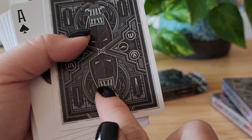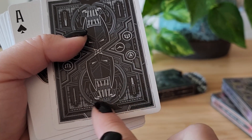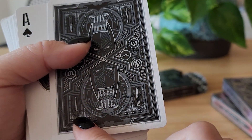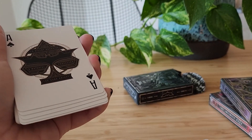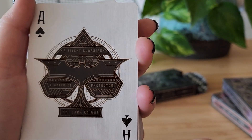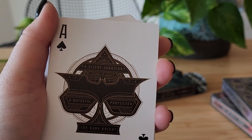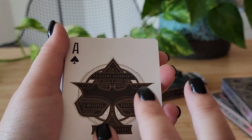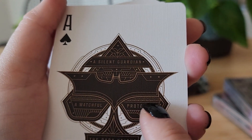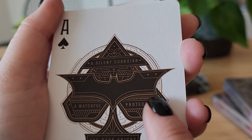Just notice that this might be reminiscent of Bane — the mouth grill on Bane. Lots of little knives here too. Really beautiful. First we've got the Ace. This is well done — 'a silent guardian, a watchful protector.' It's from The Dark Knight. I love all the details here, kind of reminiscent of Batman's suit detailing.